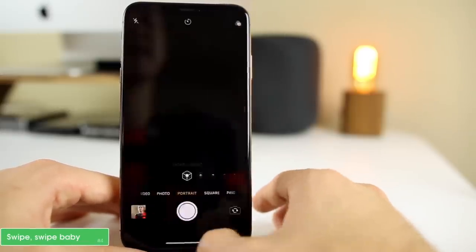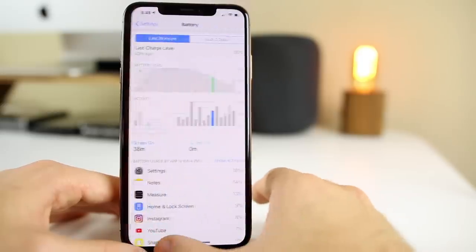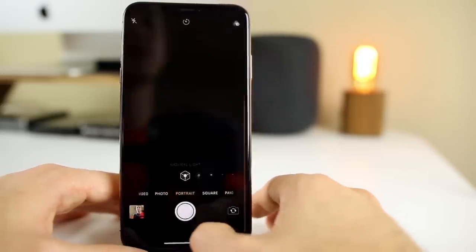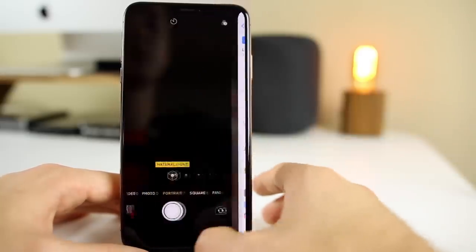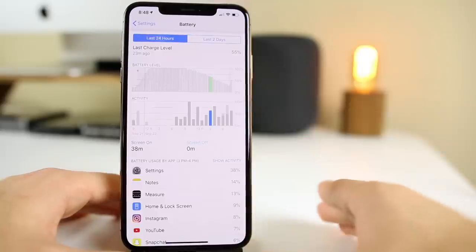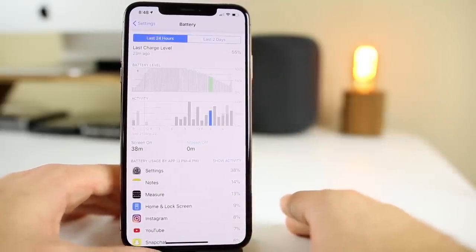Swiping from the bottom back and forth is an easy way to get in and out of applications on the iPhone XS. This is my preferred way to switch between apps. If you copied something and need to go back to another application to paste it, simply swipe on the little bar at the bottom. This is super useful — I used it all the time with my iPhone X and you definitely need to know this with the XS and XS Max.